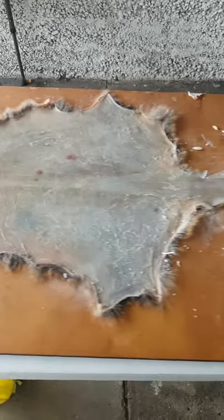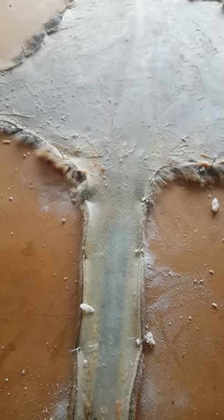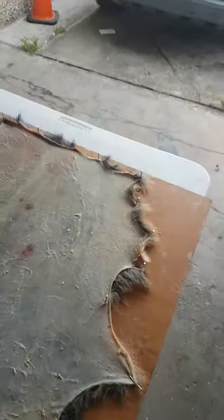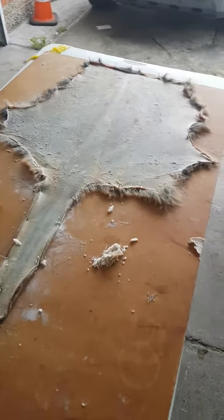As you can see we're all nicely stretched out. We've taken as much of the fat, sinew, and membrane off as we possibly can. There are still a couple of little problem areas — you're just going to have to keep an eye on them. If you have any areas that are still slightly yellow or slightly darker pink, you'll just need to keep an eye on those throughout the tanning process.